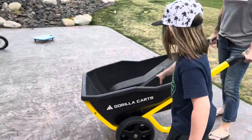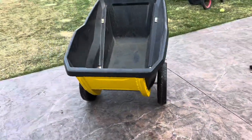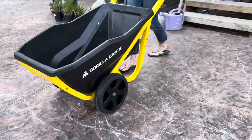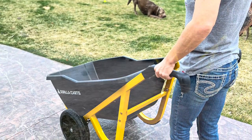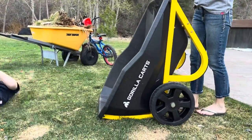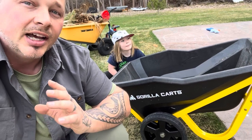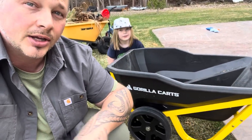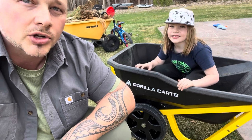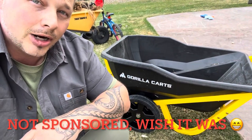Wow, I like it! Putting this together myself, it was super easy — took about 15-20 minutes. It's super strong. I love the way it's put together. I noticed it has solid wheels, so you don't have to worry about your wheels going flat. The whole construction tells me why it's called Gorilla Carts. If you guys are looking for a really good wheelbarrow, this might be the ticket.